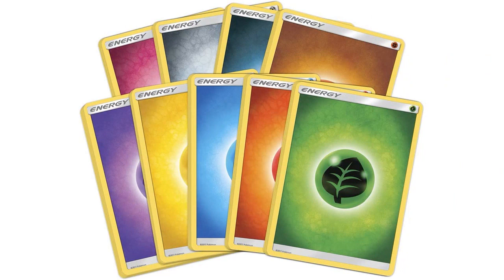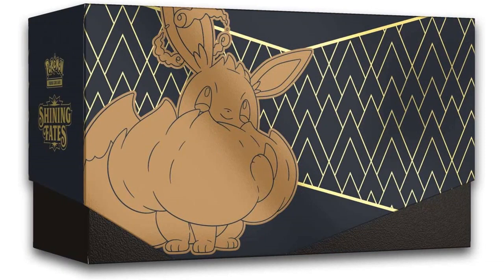The pack included 10 Shining Fates Booster Packs, which are exclusive to this set, along with various other useful items such as Card Dividers, Energy Cards, and a Player's Guide.